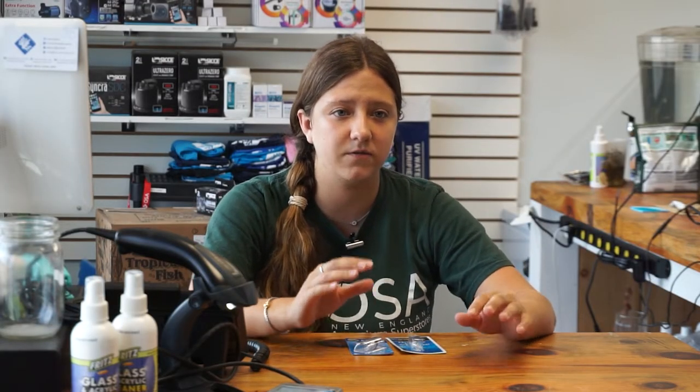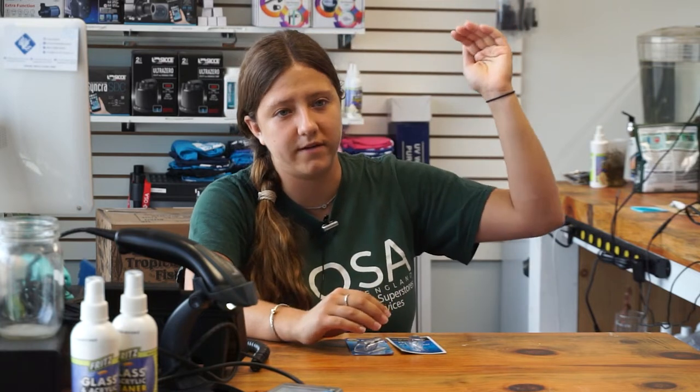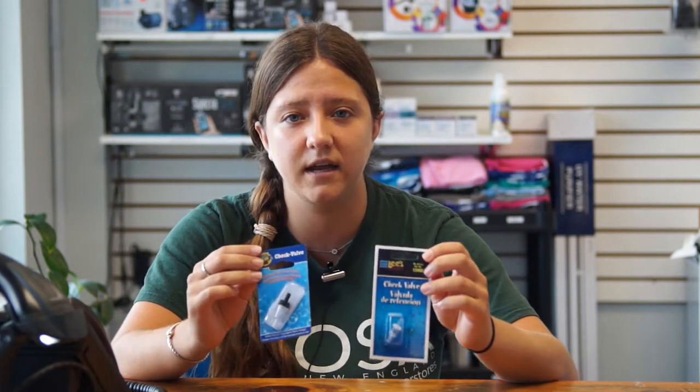Another way to prevent the siphon from starting is to store your air pump above the water level of your tank. By having your air pump above the water level, it prevents the hose from angling downward, so it prevents a siphon from starting. Storing your air pump above your tank isn't something everyone can do, so don't worry if you can't — just get one of these check valves and it will give you the peace of mind that you need.